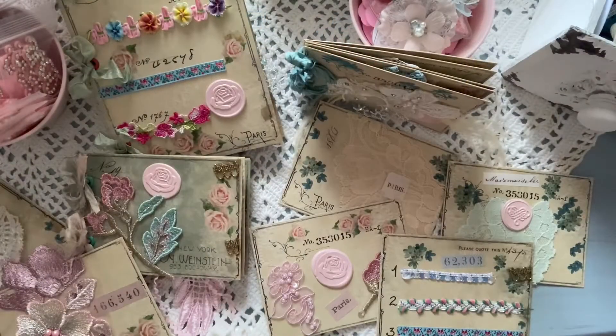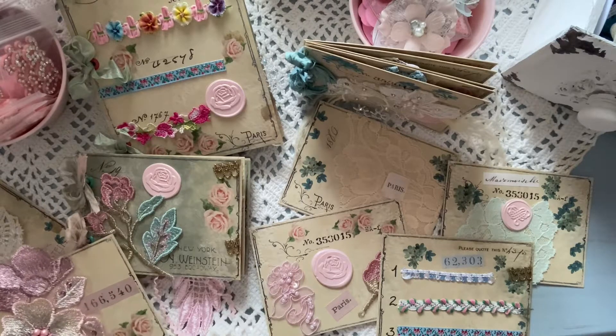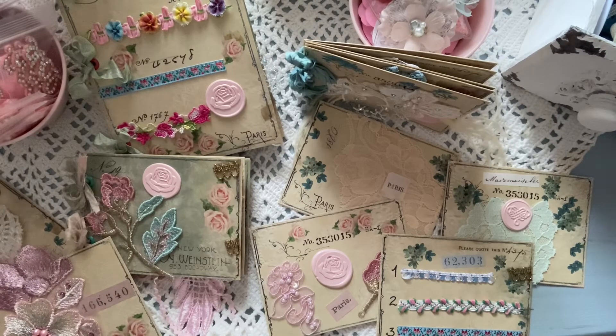Hi guys, welcome to my channel, this is Shelly. Today I am sharing — I've been busy! I am using some digitals from Alducena — and I hope I am pronouncing her name right — Alducena. I think I got it right. I am using her sample and inventory cards.